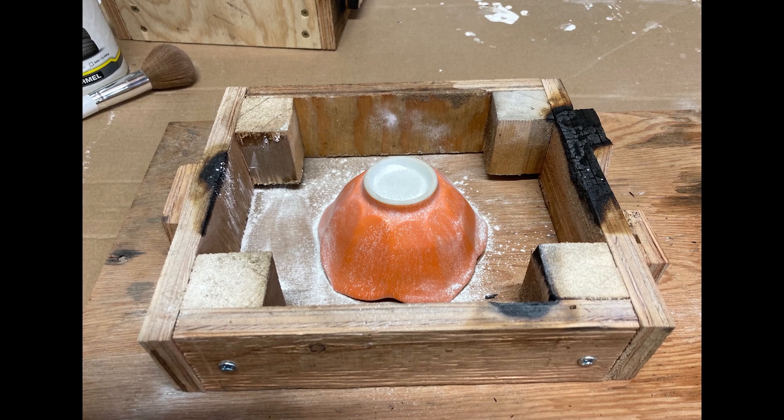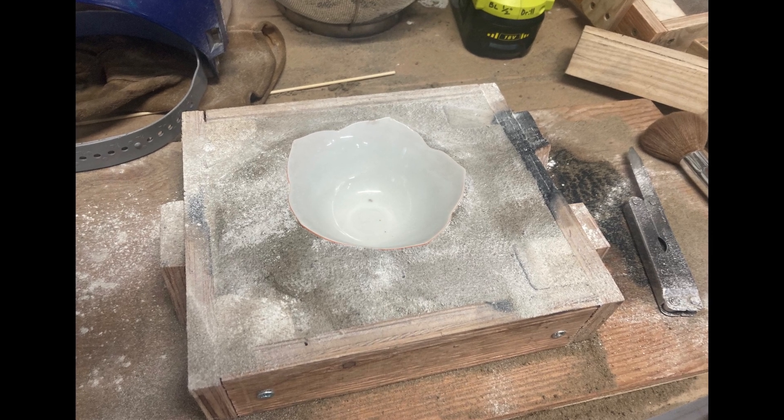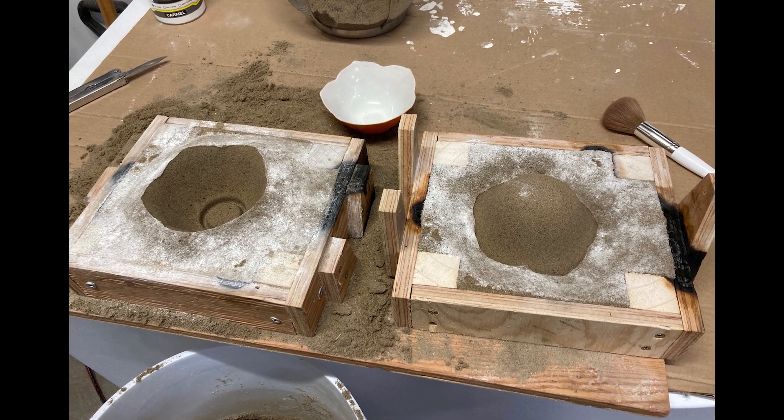I wanted to make something a little fancier. This is a mid-century ceramic bowl that my wife had inherited from her mother, so I used it as a pattern in a sand mold so that I could create a permanent bronze version of it.